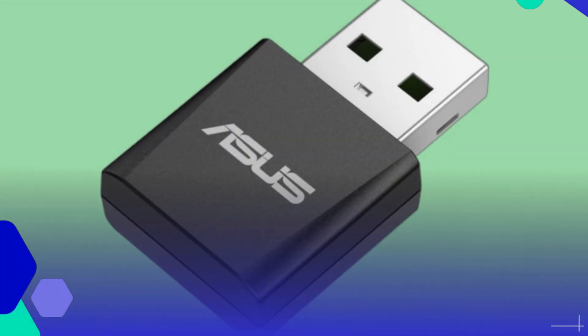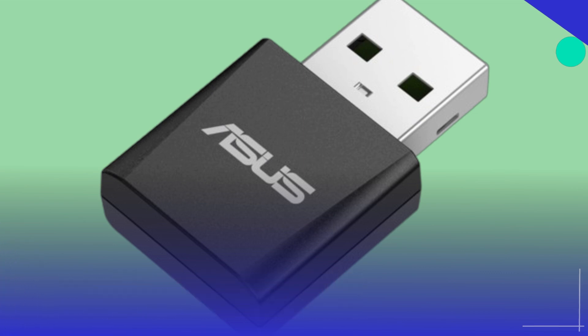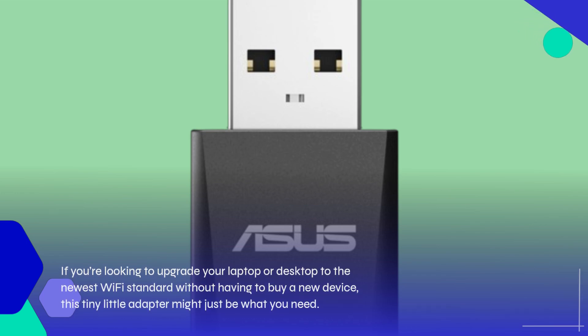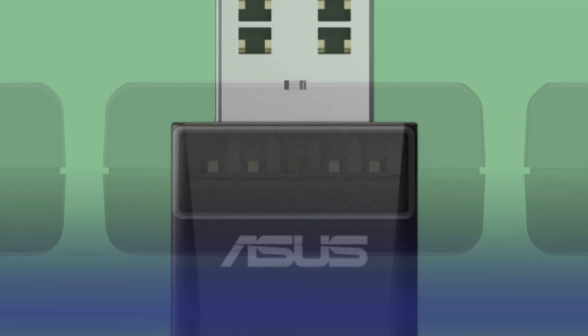Welcome back to Review Revolt, where today we're diving into the Asus Tri-Band B6500 Wi-Fi 7 Nano USB Adapter. If you're looking to upgrade your laptop or desktop to the newest Wi-Fi standard without having to buy a new device, this tiny little adapter might just be what you need.